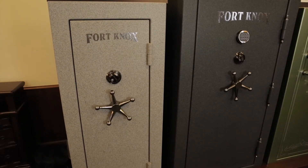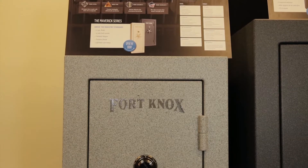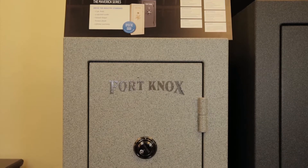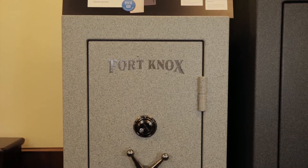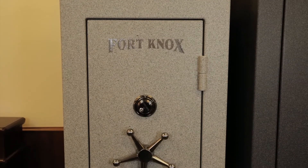This is the Maverick series safe. It comes in 11 gauge steel and has a fire rating of 1200 degrees for 45 minutes. It comes with exterior hinges on the right hand side, four active locking bolts all the way around, and it comes in seven different sizes.